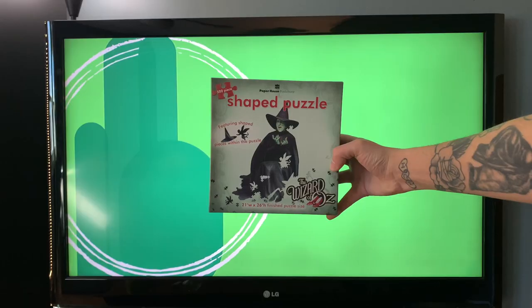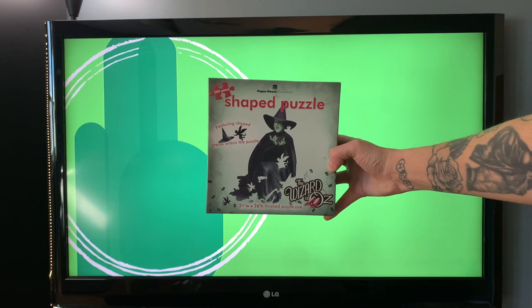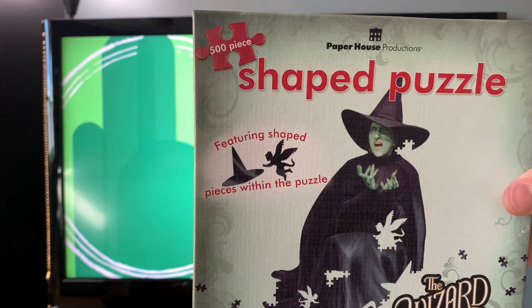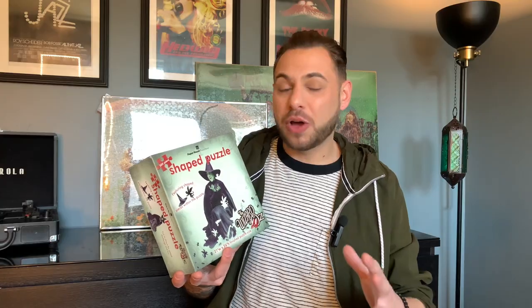Next up is another odd-shaped puzzle. This one is of the Wicked Witch of the West at the end of the movie when she is melting. I think this would be such a fun puzzle to put together because it's not your regular square or rectangle. I love the packaging of this design — we have the Wizard of Oz logo. What's really cool is inside the puzzle there are these really cool featured shapes, which are the Witch's Hat and the Winged Monkey. So when you're putting the puzzle together, there are special shaped pieces, which really makes this a unique one-of-a-kind puzzle.